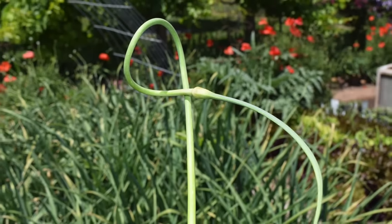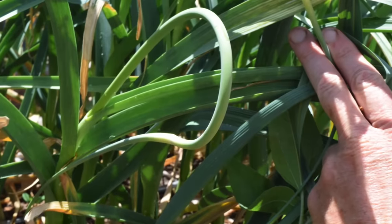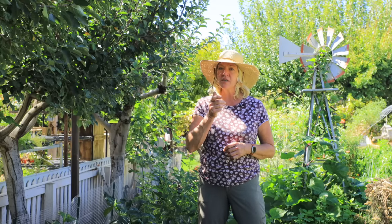About two to three weeks before your hard neck garlic starts to mature, you'll see it develop what's called a scape — essentially a seed head, a stalk that comes up with a little seed head on top, generally in a curlicue shape. You want to harvest it off when it's nice and curly — it's tender that way and you can sauté with it, cook with it, or make pesto. If you snip it off, that puts more energy into the bulb so you'll definitely have a bigger bulb. That's a really important step not to miss.